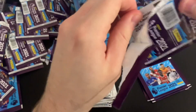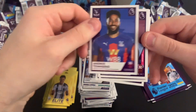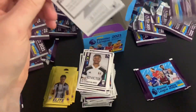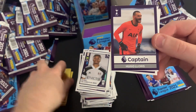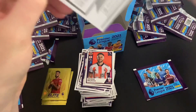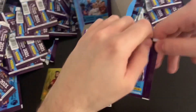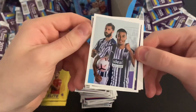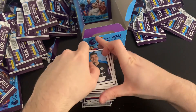Two packs to go in this stack. We've got Moussa Djenepo, Rui Patricio, Michael Obafemi, Oli Burke, and Michael Keane. Final pack from this stack: Ederson, the West Brom index sticker, Patrick Bamford, Cavani, Dian Garner. Let's count up how many packs we've got left in the box — 21 packs to go. First pack of the final stack: Karl Darlow, Gini Wijnaldum, Chowdhury, Arsenal badge, Curtis Jones — a fantastic young player for Liverpool — and back to Darlow.